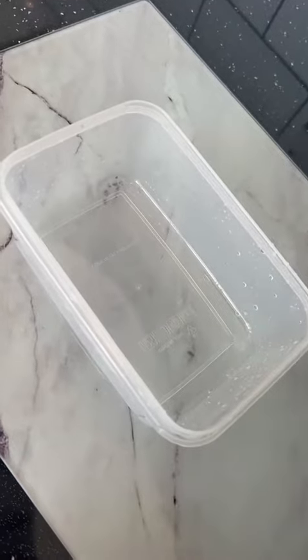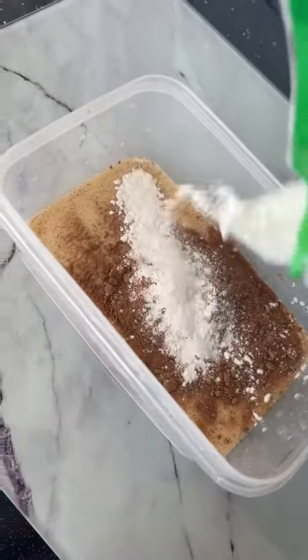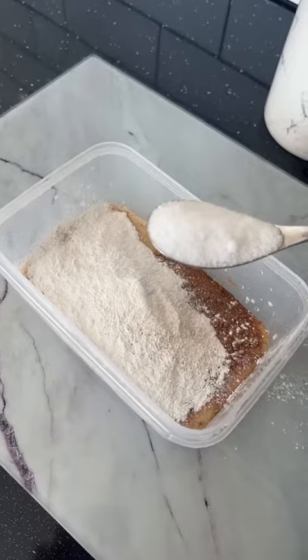We're going to mix some milk, cocoa powder, and lots of glutinous rice flour. And don't forget sugar.